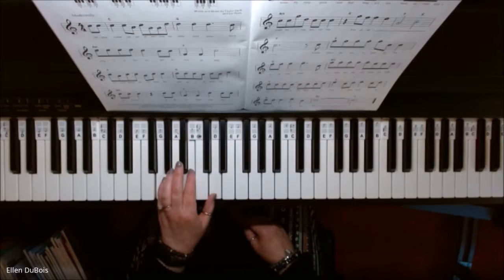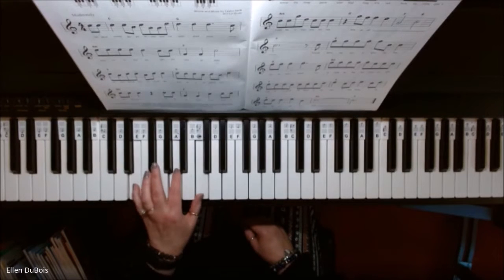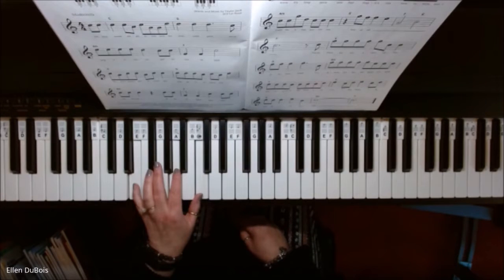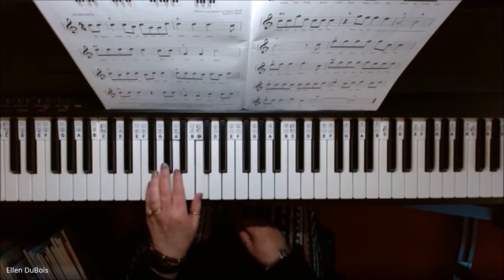Now your A minor chord — you're going to move your thumb down to C, your pointer down to A, and your pinky down to E. That's also what they call an inverted chord; it's not in root position. And then we're going to go back to an F chord. Leave your top two fingers alone and just move your pinky up one. And that's your F chord.